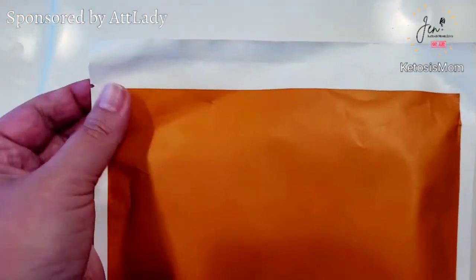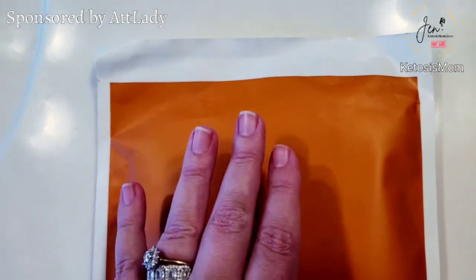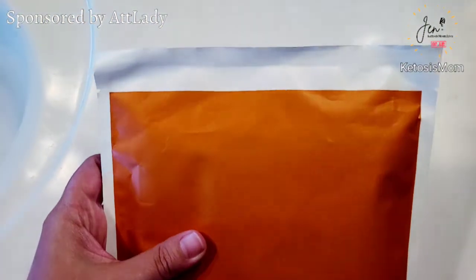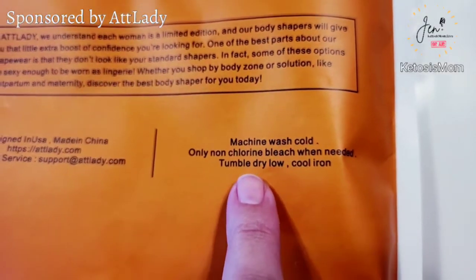One thing that I like about this and I do want to point out is that you can see the packaging here has never been opened. This is not something that zips open and zips closed. Each one of their items goes out to a customer one time only — even if it's returned, they're not going to send you anything but a brand new product. This is machine wash cold and you can tumble dry low.